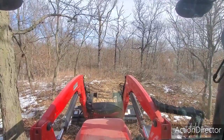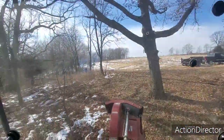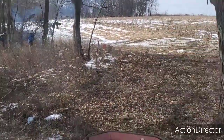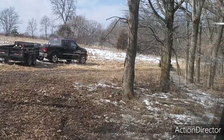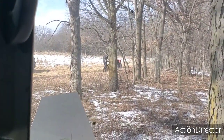I got a little help today — my oldest son over there, my grandson, and my wife is even working around over here. She's got the DR back there.